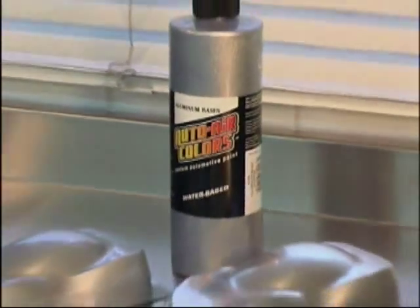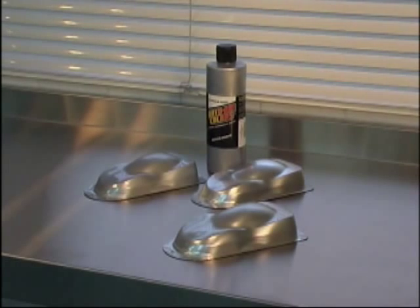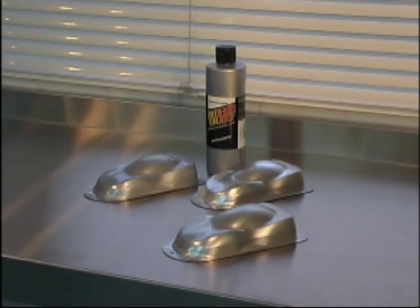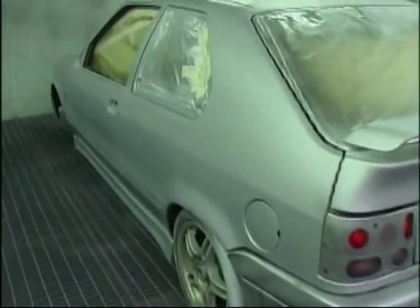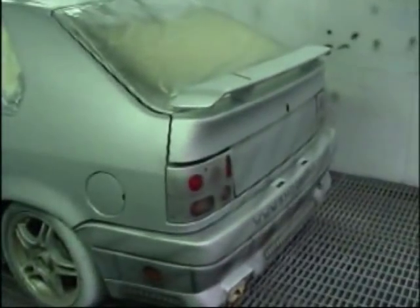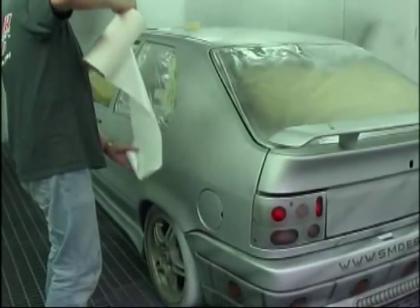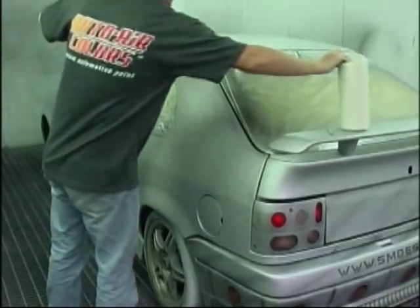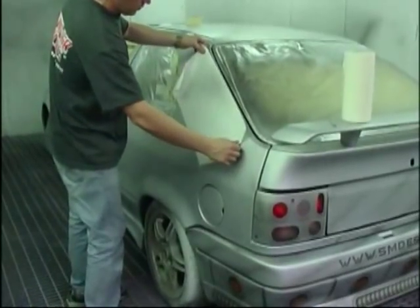Next up is the 4100 series aluminum — and we've got fine, medium, and coarse. This is a car that I've got completely based out in aluminum fine. I use aluminum fine if I'm replicating distressed metal. Medium and coarse I would tend to use a little bit more when I'm laying down a ground coat for candies.